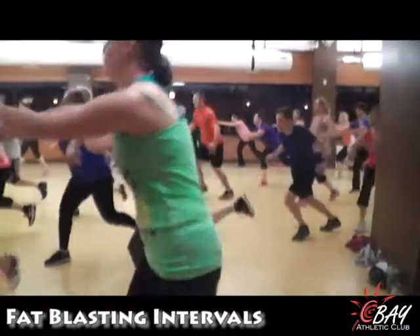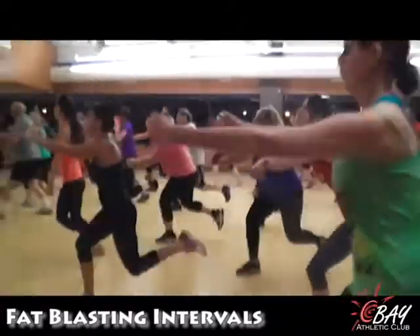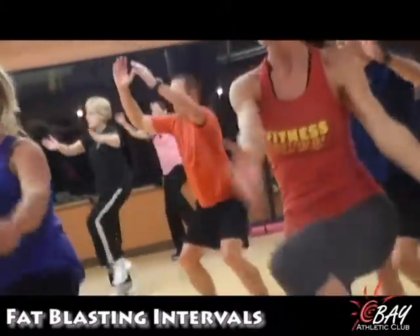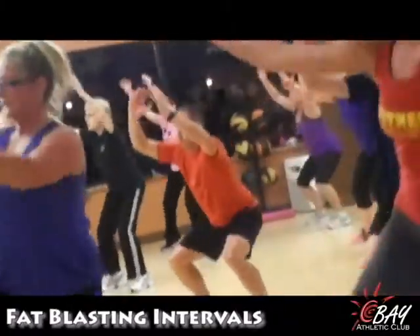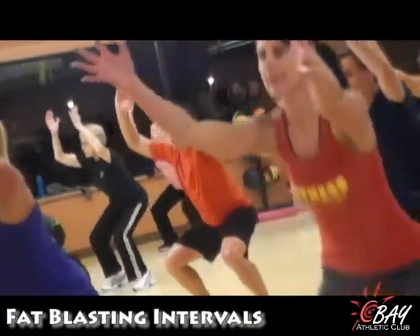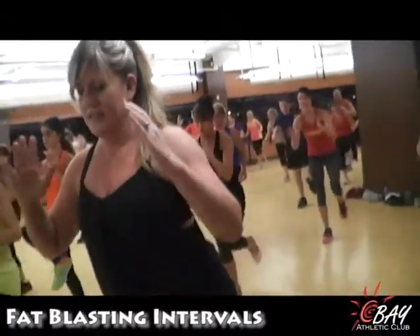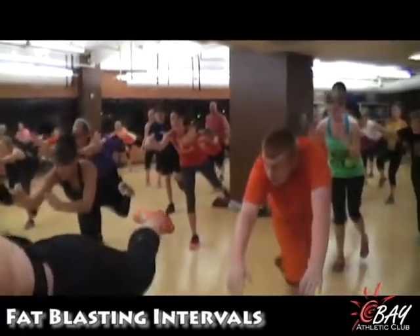5, 4, 3, 2, 6 — balance out if you need to. Really, draw that back in. Keep making contact.